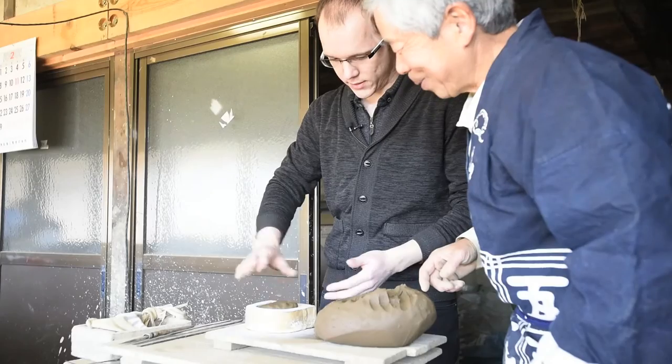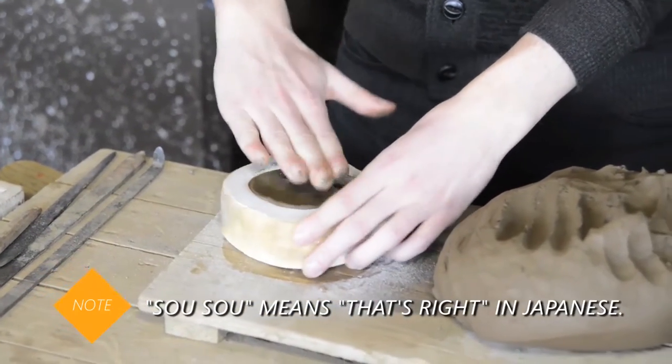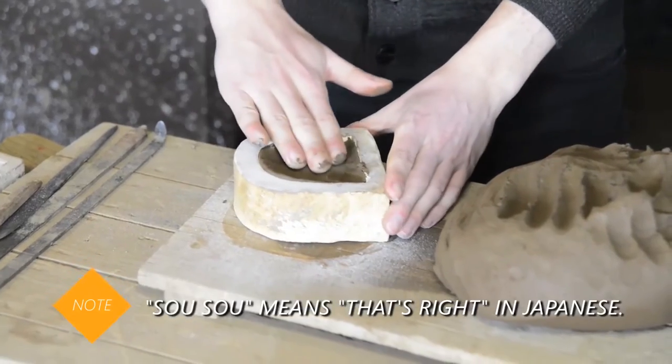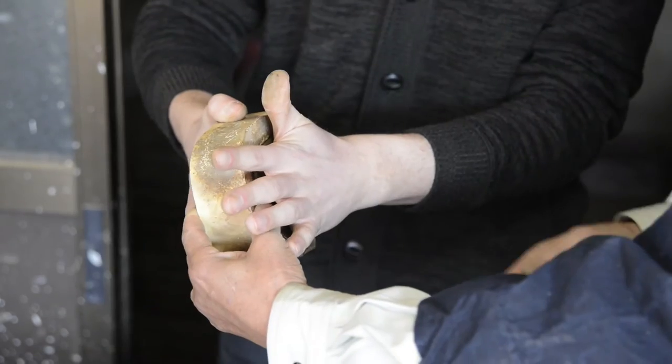Ok, let's put this. Ok, so let's put your palm. Let's lift the finger, so with my fingertips. Yes, yes — it's better.